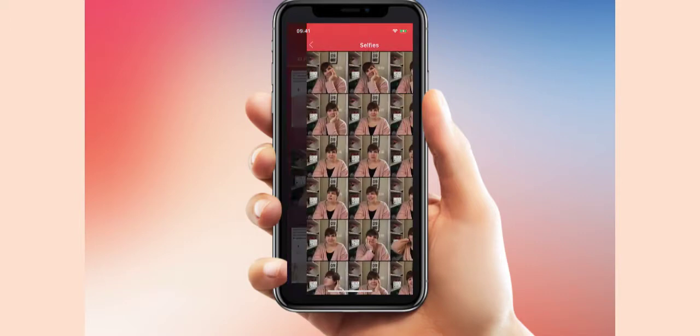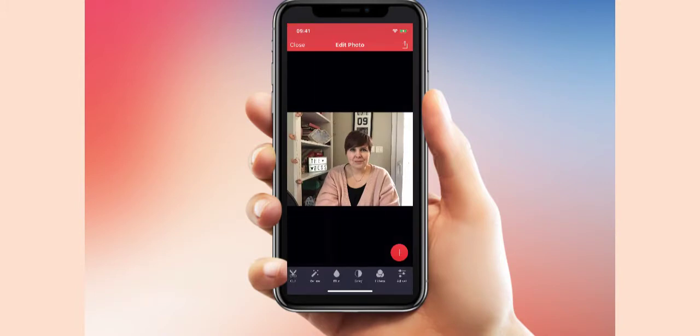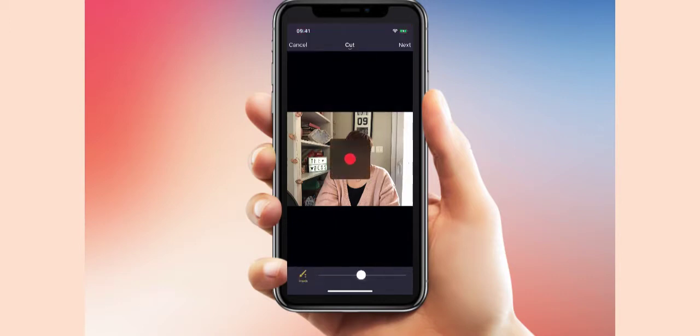Say I go into a selfie picture and I wanted to use this one for my YouTube thumbnail but didn't want the background in it. All I do is go down to the cut button at the bottom and press that.